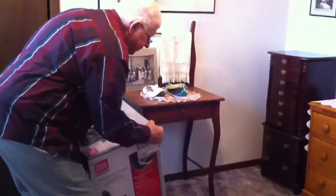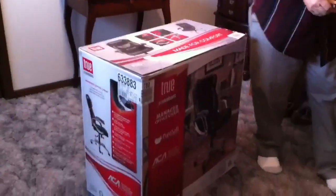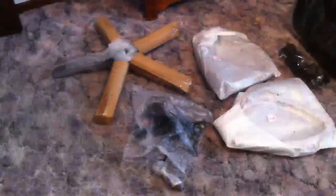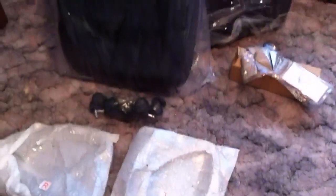Get it out here in the middle of the room. I need the knife. I can cut this cardboard up and we can get it out to the recycler today. And there's all the pieces. I'll take all those pieces out and kind of spread them out on the floor so I can see everything. The box has been emptied.